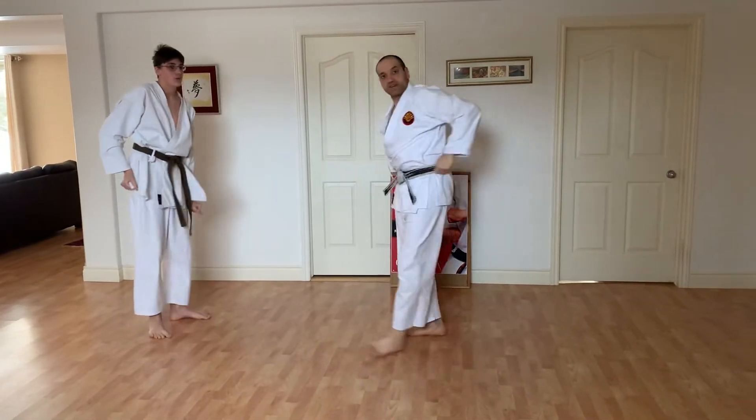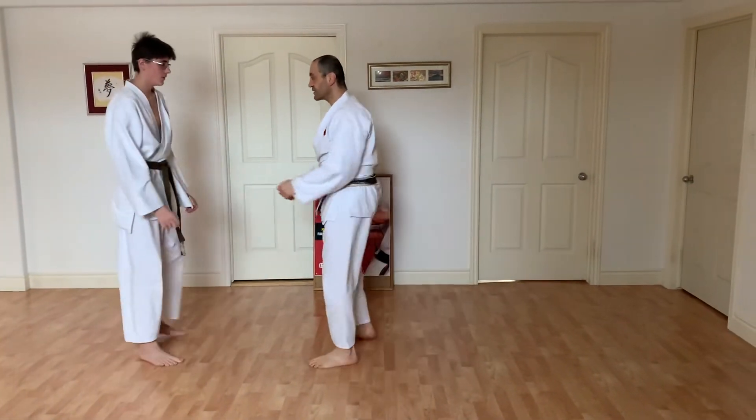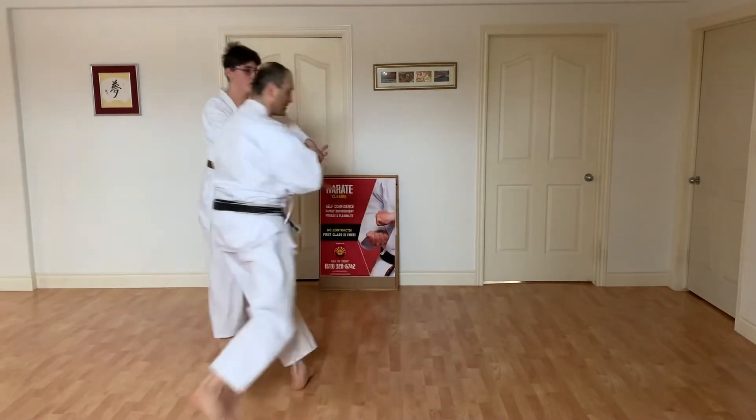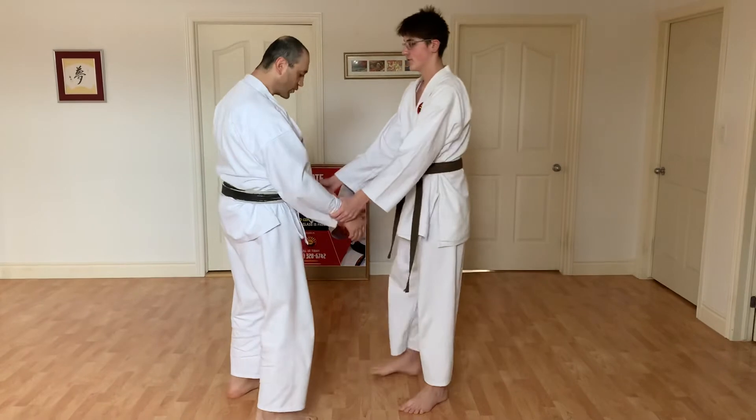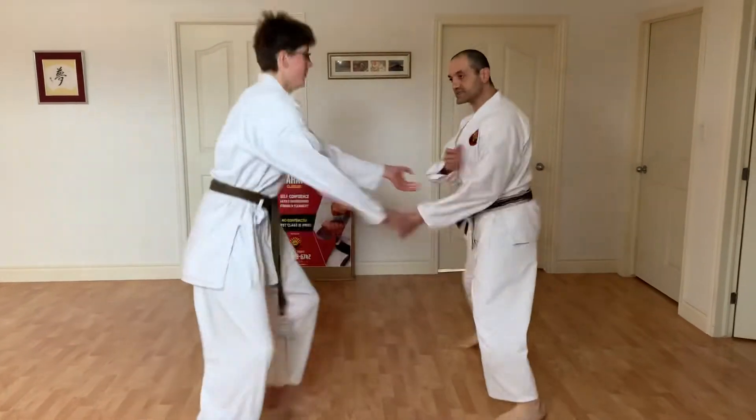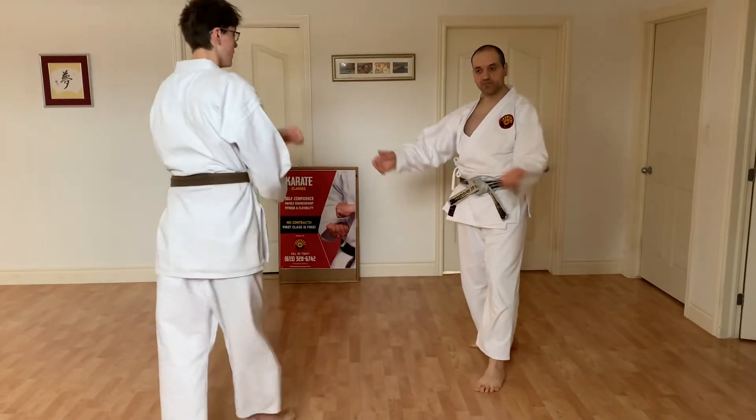Now I'm going to do the technique. So if you grab one hand from here, I'm just going to let him go, just like that. You focus on the movement of your legs, and as you move, you let him go.